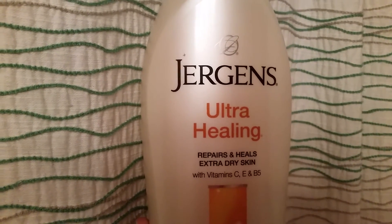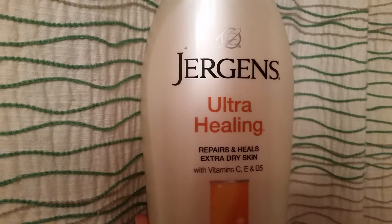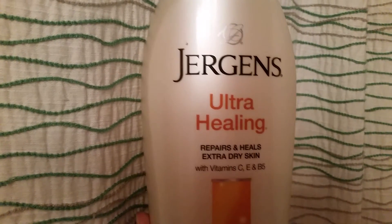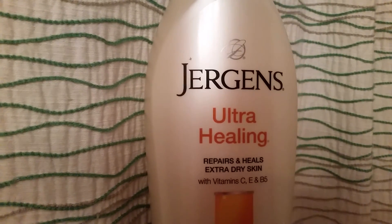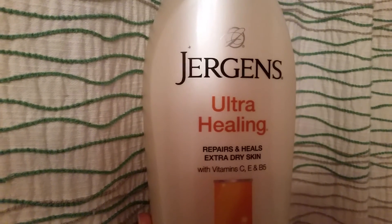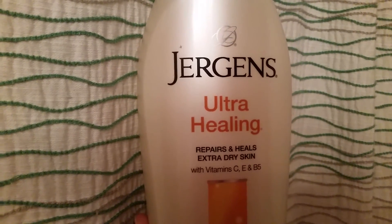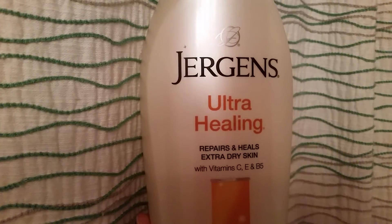I wanted to share my review on this — it is amazing. Try it for about a week or two of using this and I noticed a huge difference. My feet are so smooth and this is an awesome product for any of you guys looking for something to repair your dry skin.